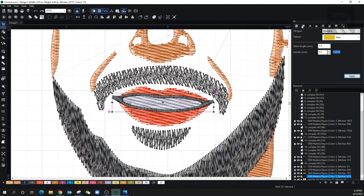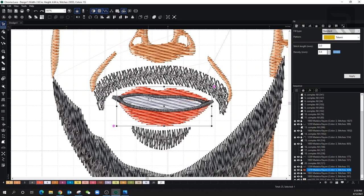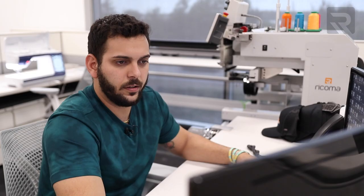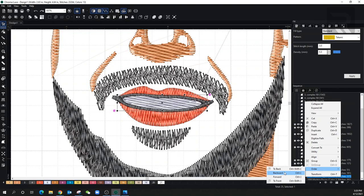Now looking at this, we're noticing that the lips are going side to side. So let's make sure we bring the density to 0.3, and then go to the shaping tool and grab the angle line and bring it up and down. Now the teeth — make it a 0.3 density as well. But remember, we also have to show the gum lines. So I'm going to bring it one step behind — go to the selecting tool, select it, right click, go to Order, and put it backwards. There we go — one step backwards.